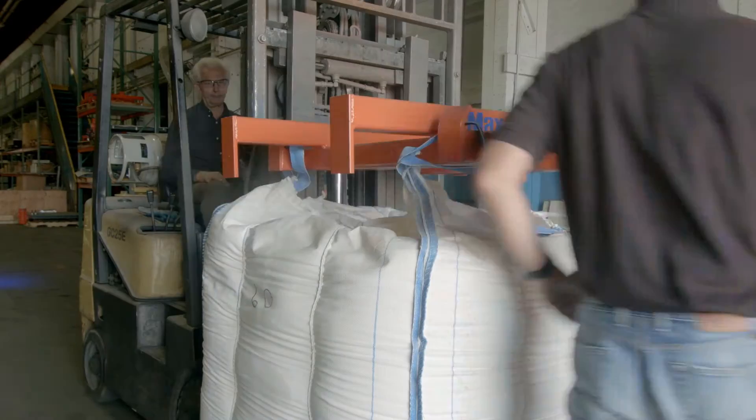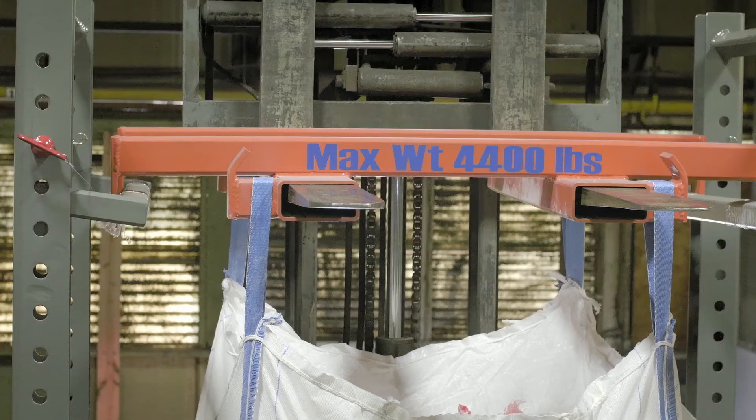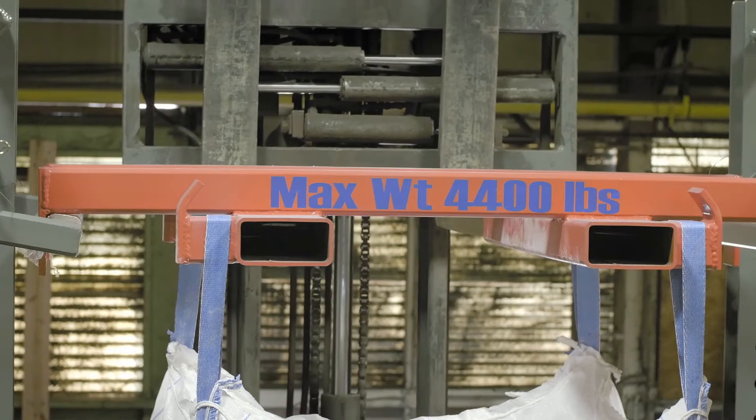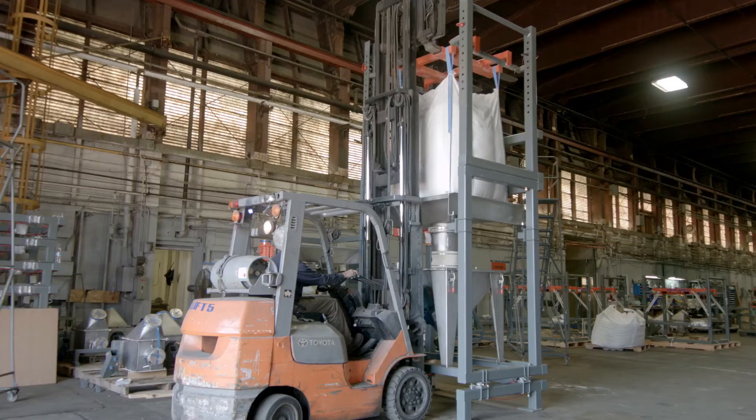To unload a bag, the lift loops are fed onto the lifting adapter and the bag can now be placed onto the receiver arms. The forklift then backs out of the adapter. The receiver arms should be placed so that 80 to 90% of the bag weight is sitting on the pan.